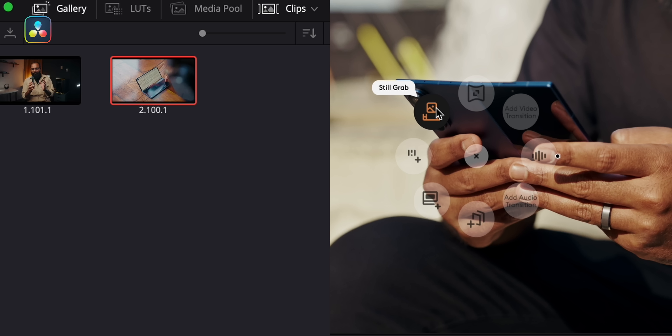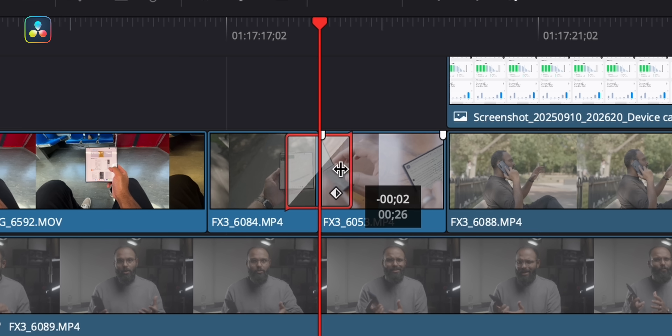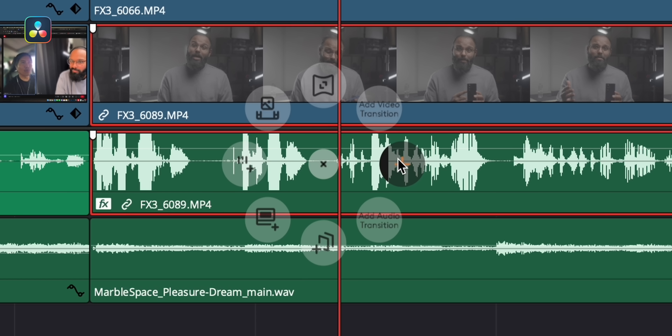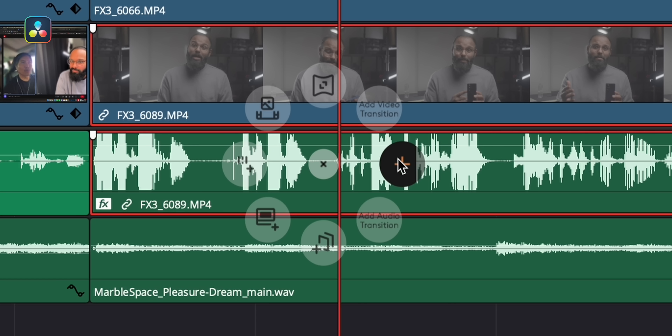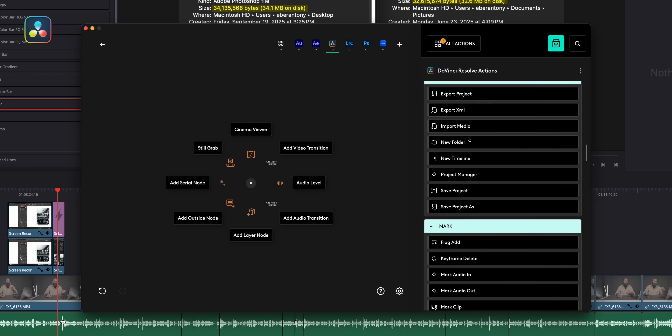I assumed DaVinci Resolve Studio — the video editing app I use — wouldn't support haptics or the new Actions Ring, but it actually does, at least partially. I can switch to full-screen preview, add nodes, grab stills, and remap a control to add video or audio transitions. It's super handy — just highlight clips, trigger the Actions Ring, and instantly apply a transition. That said, a lot of the deeper features are still broken. I tried creating a custom audio leveler where I could use the scroll wheel to adjust volume levels per track, but it would only go higher and wouldn't let me choose a default transition type. According to Logitech, Resolve isn't officially supported through their marketplace, but Options Plus still recognizes it and automatically creates its own profile.